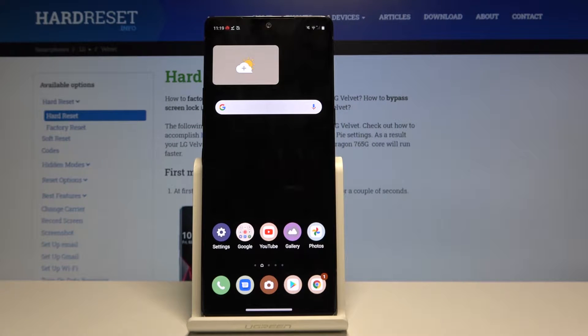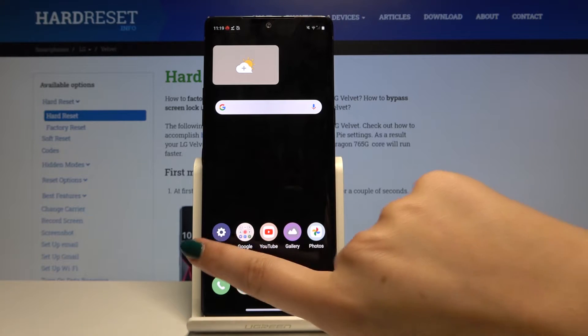Hi everyone, here we've got the LG Velvet and let me show you how to remove and then add a Google account to this device. So first of all, let's begin with Settings.